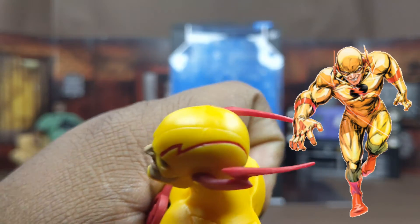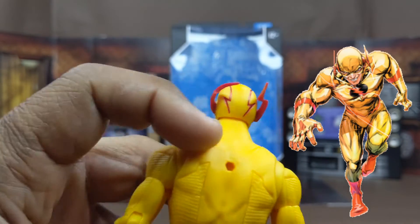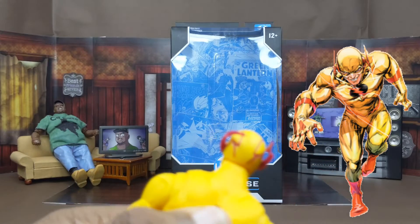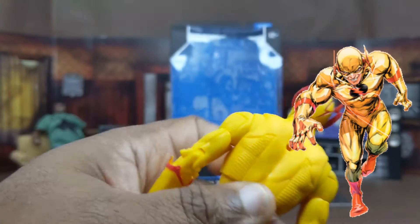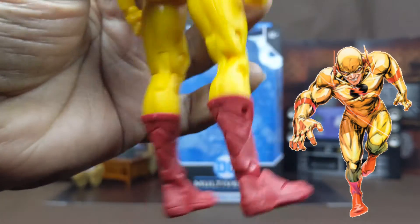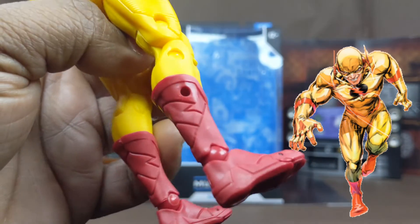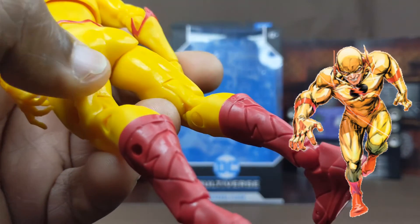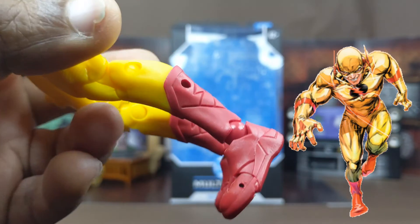Part of his helmet also goes red. You can see the pieces on the back — you can put the big red piece there or that other piece on the back. There are a couple more holes on the sides of his arms and boots. Look at the boots as well — I love the red on them and the designs that are more defined on the actual boots.